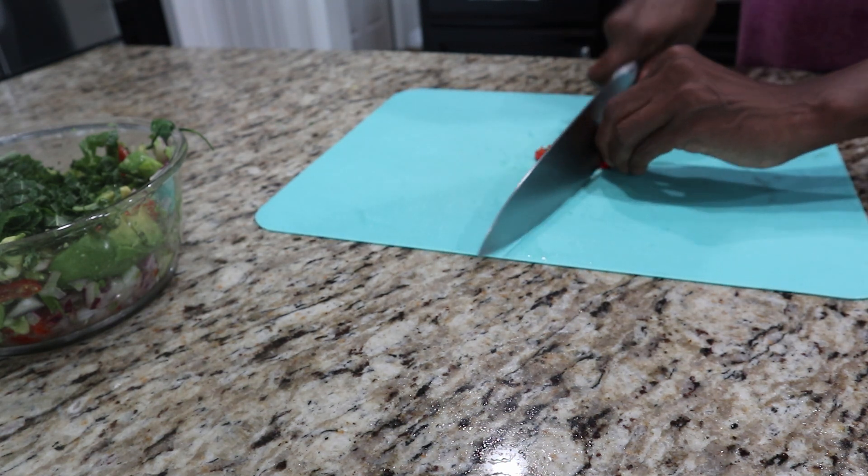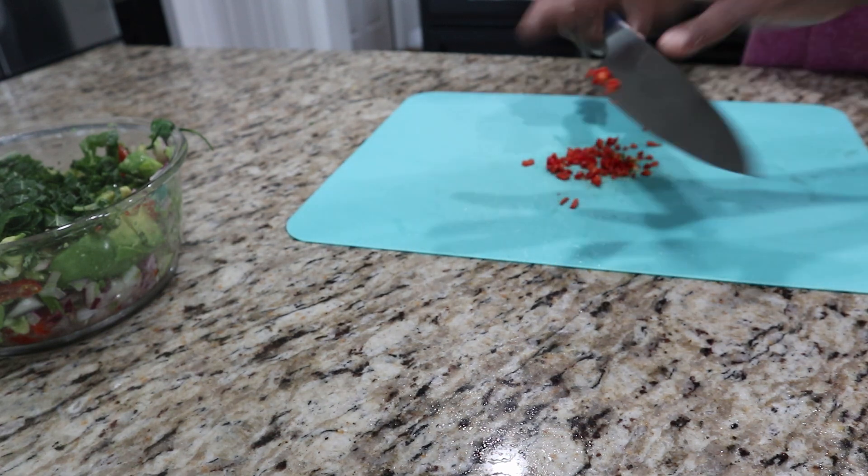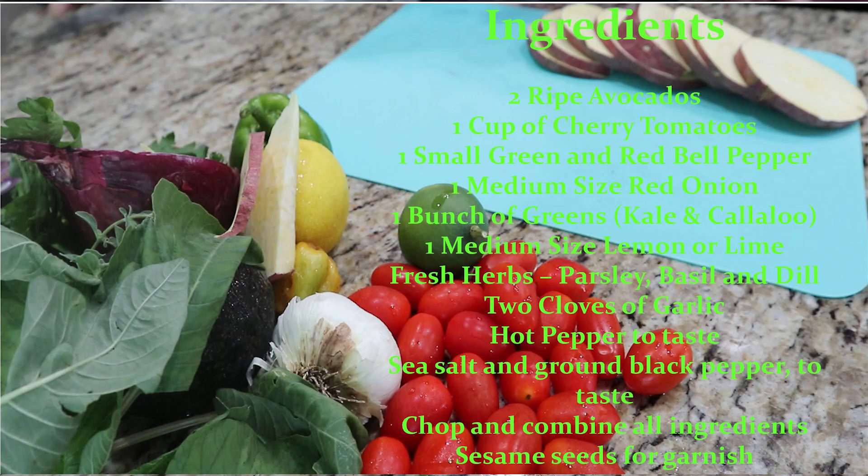So what do we need for this chunky avocado salad? Obviously avocado, cherry tomatoes, green and red bell peppers, red onion, and some sort of greens. I like to add greens into anything that I do, so I had some kale and I have some callaloo that I'm adding to my chunky avocado salad as well.